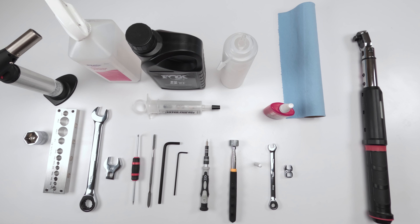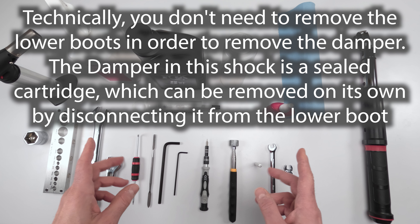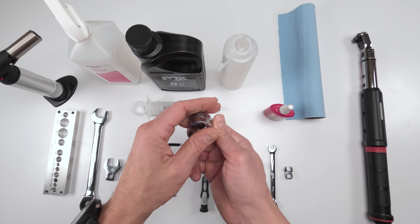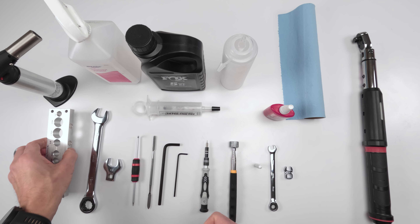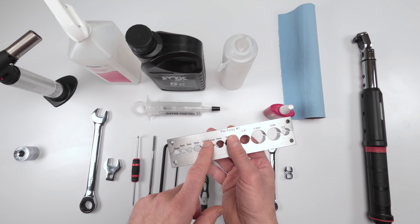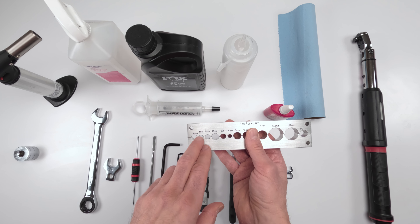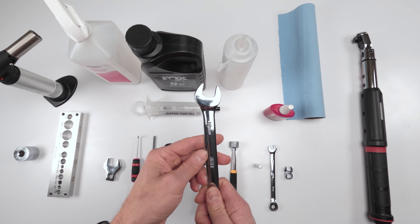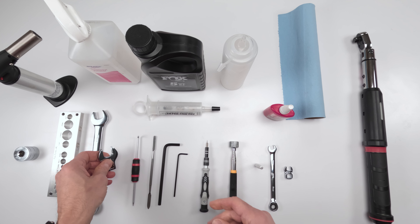For the damper service, you need all the 50-hour tools plus a 26-millimeter chamferless socket - make sure it's chamferless, no bevel, just flat - to take out the damper. You'll need a bench vise with shaft clamps, both 8-millimeter and 10-millimeter. A 19-millimeter wrench to separate the bottom half from the top half, and a 19-millimeter crow's foot to put it back together and torque it down.